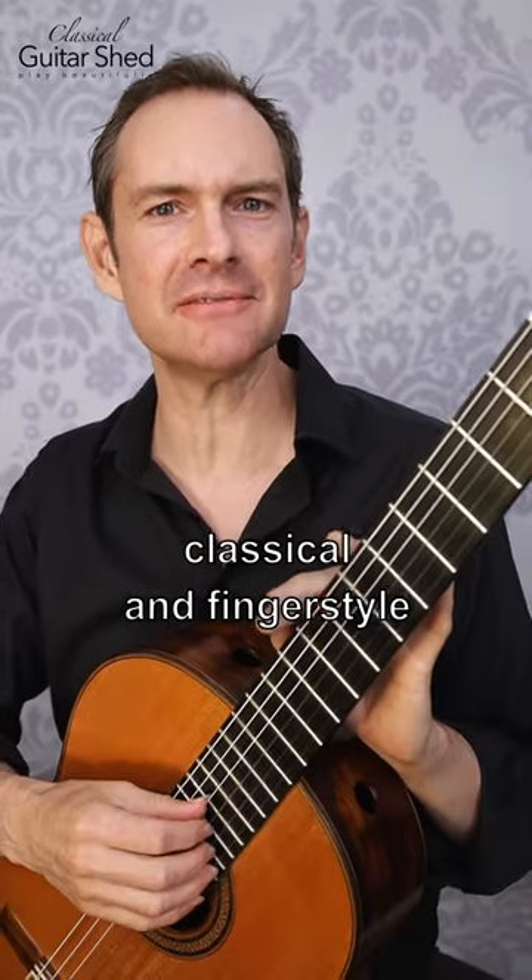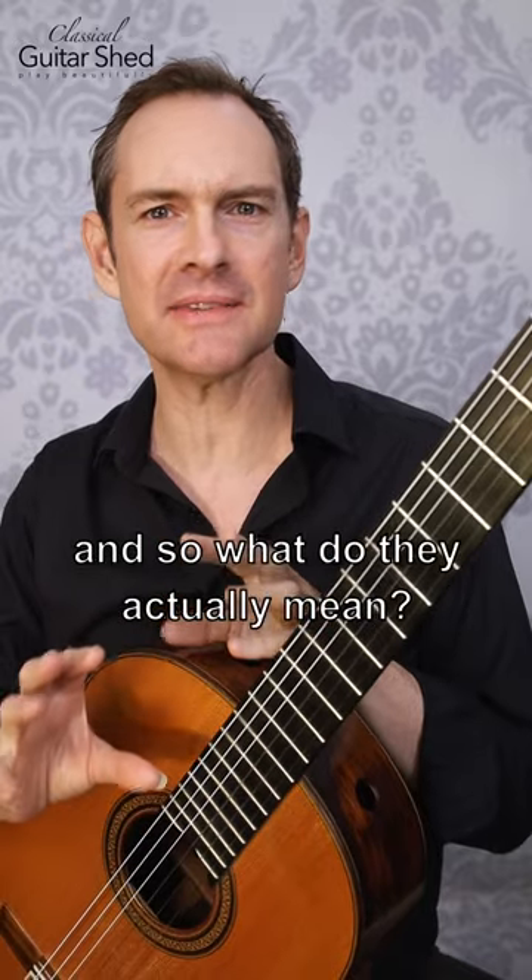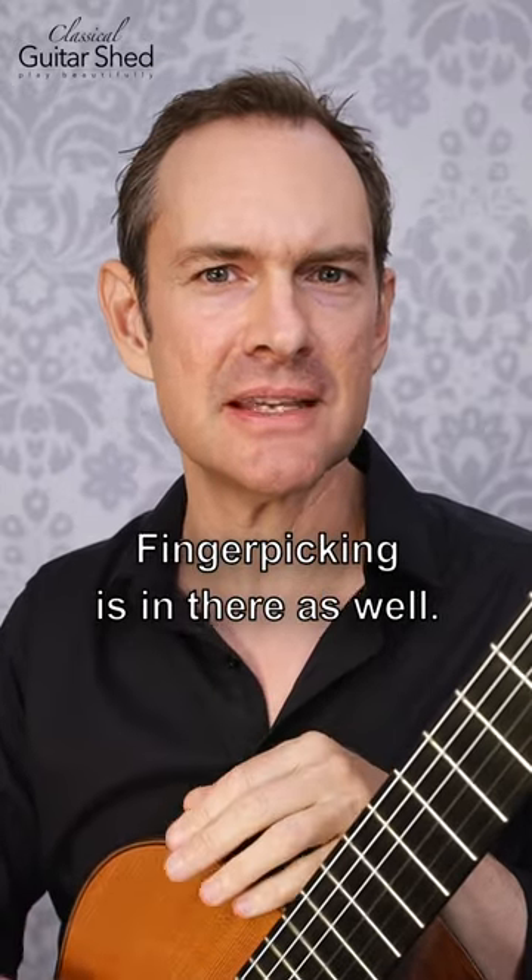What's the difference between classical and fingerstyle on the guitar? These words are thrown around a lot, so what do they actually mean? Finger picking is in there as well.